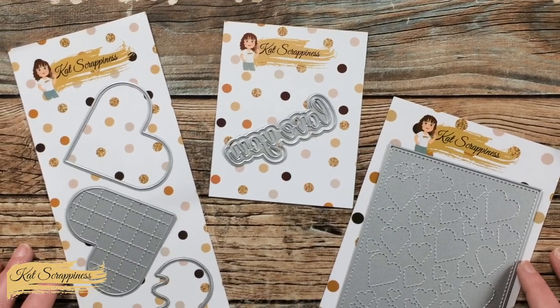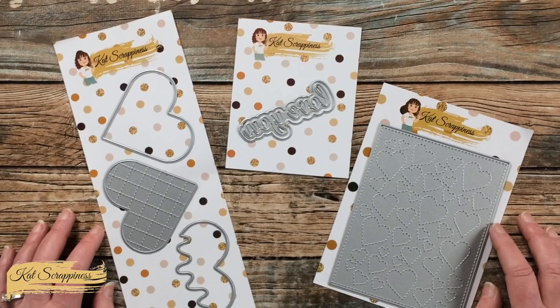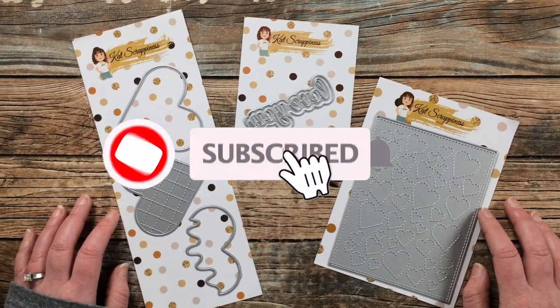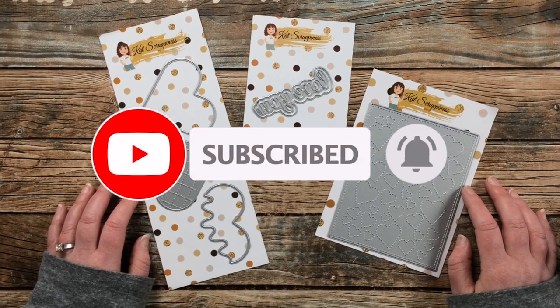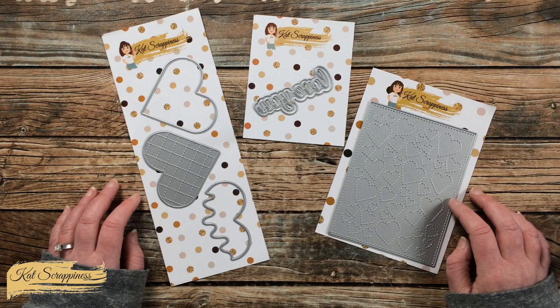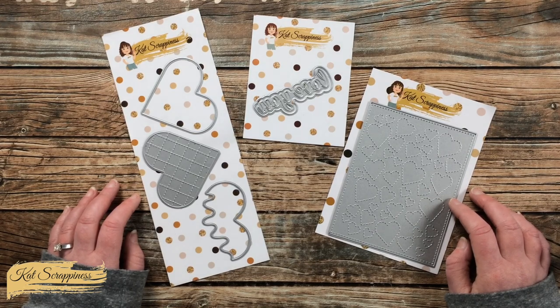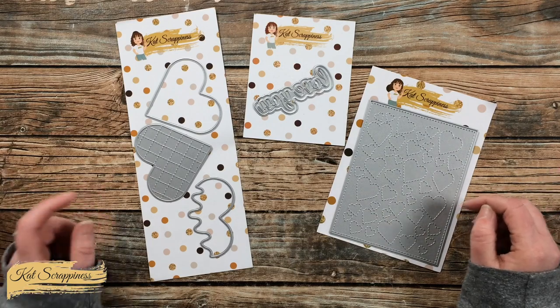Thank you so much for stopping by today. If this is your first time to the channel, I hope that by the end of this video you'll be inspired to click that subscribe button and ring the bell for notifications. If you're already a subscriber and regular viewer, welcome back — I'm so glad you're here.